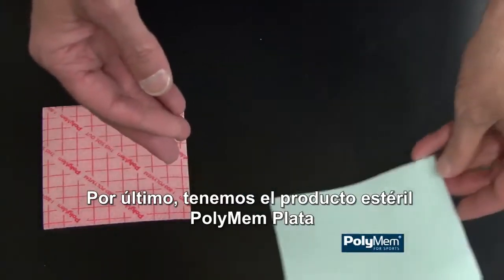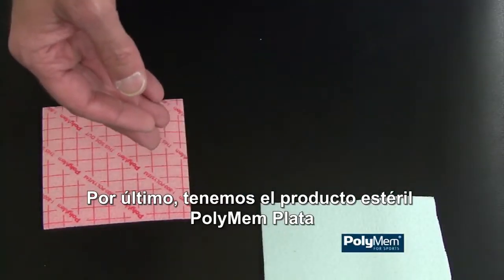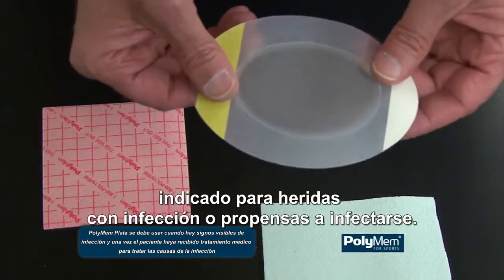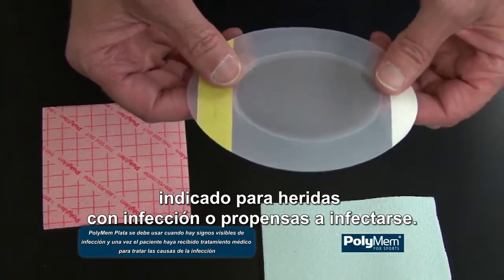Lastly, we have a sterile product, PolyMem Silver, as an antimicrobial dressing for wounds that are infected or may be prone to infection.